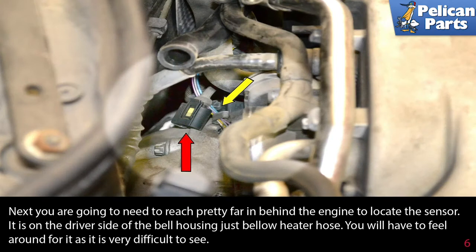Next, you're going to need to reach pretty far in behind the engine to locate the sensor. It's on the driver's side of the bell housing, just below the heater hose. You will have to feel around for it, as it is very difficult to see.